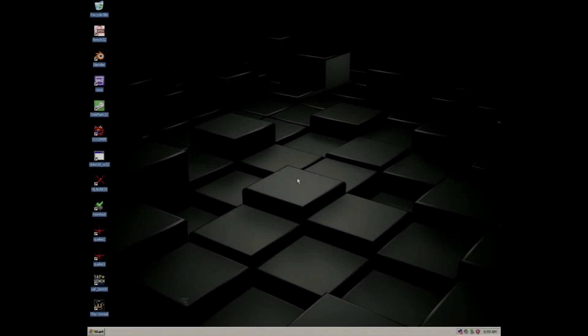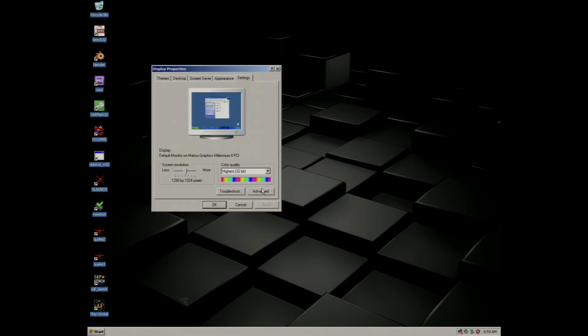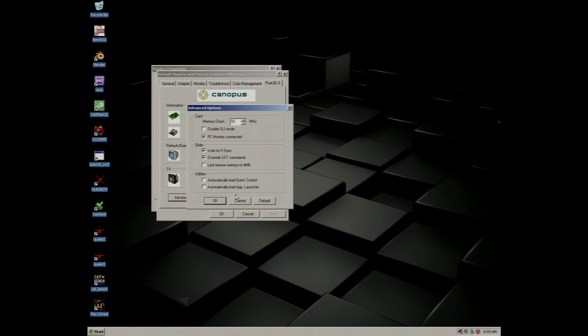I'm going to get things started by showing you the Canopus Pure3D2s driver. This is the control panel for the Canopus Pure3D2s and as you can see there's a control for the TV output on these cards. In the advanced options you can see that SLI is engaged.